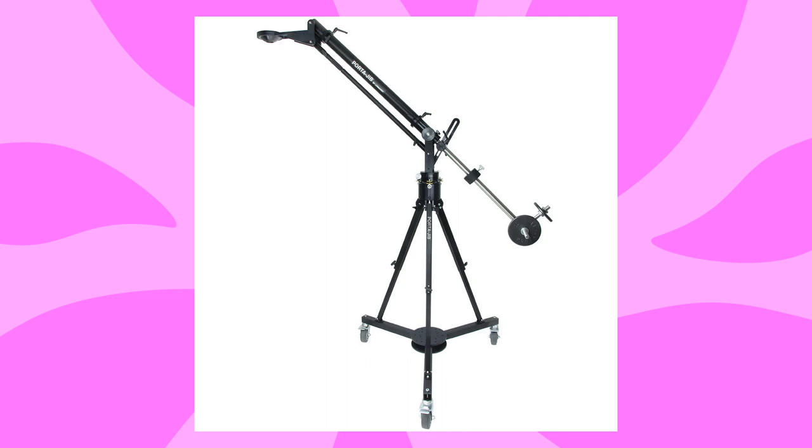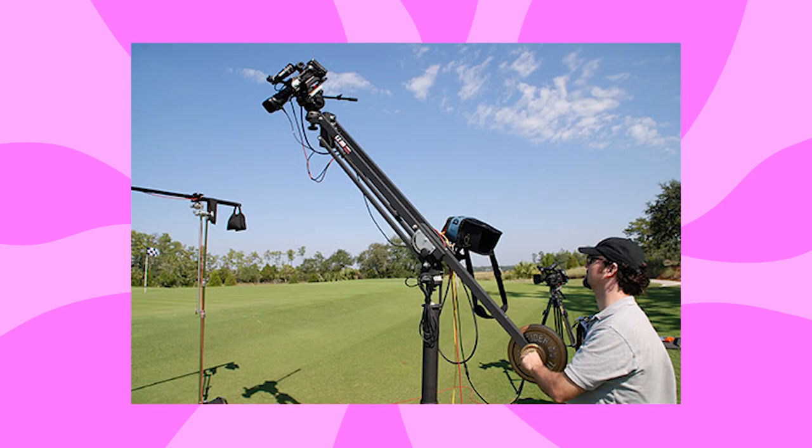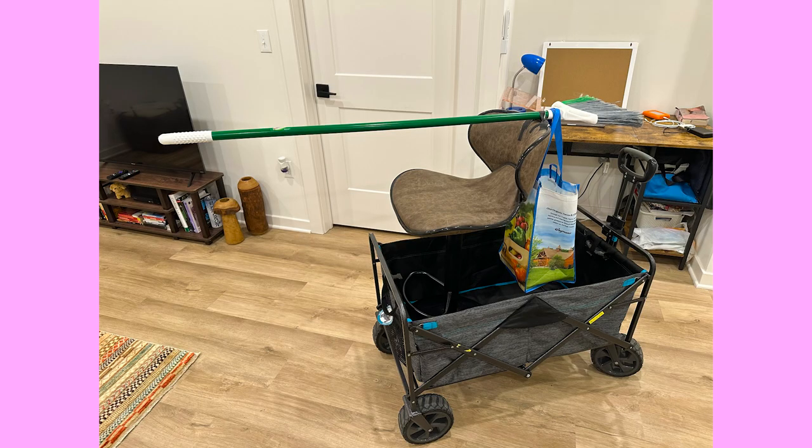A jib is basically a piece of equipment that helps create lift in a shot. So if you want to do one of those shots where the camera is booming — starting really low and booming up — kind of revealing or showing a space, something like that, that's what a jib would do.